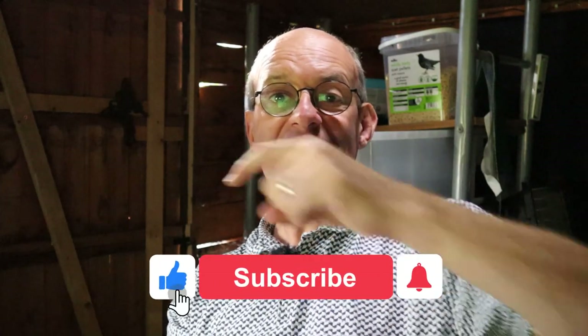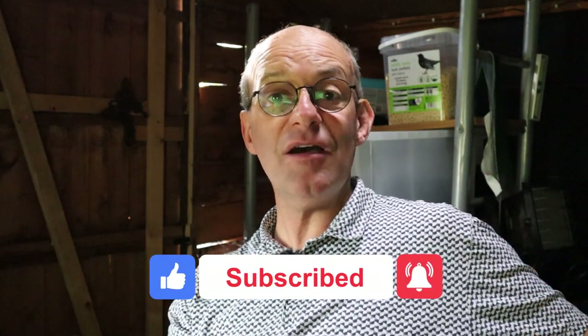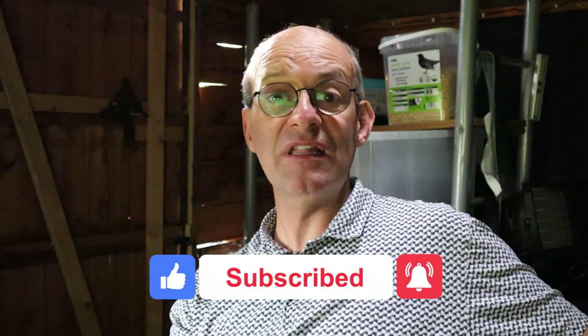If you are enjoying this video please go ahead and click like, subscribe, and the bell notifications - that way you won't miss out on any of my future releases. Lots of people who watch my videos don't subscribe; if you're one of those people, go down there and click the button now.